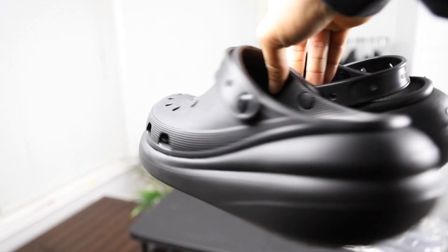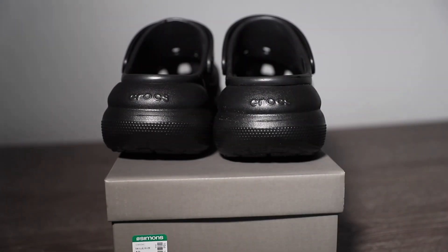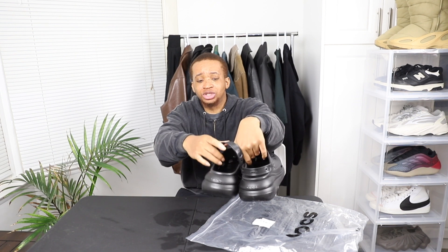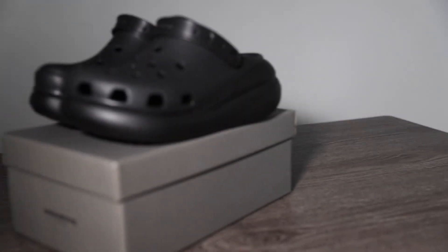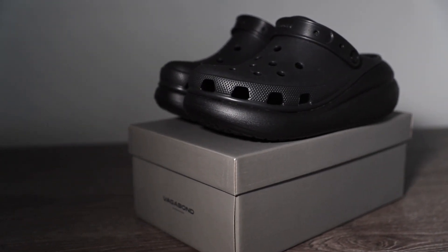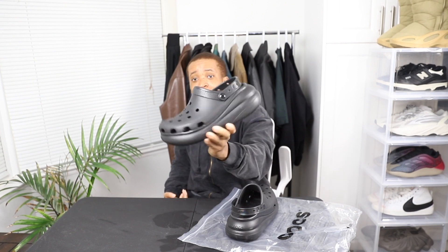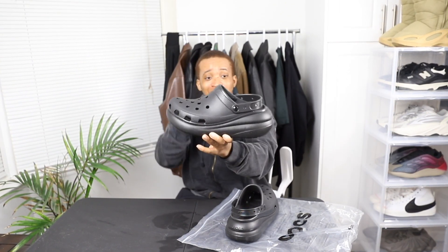Yeah, these shoes are actually pretty cool. In terms of comfort I would say it's very comfortable. At the back of the shoe, just like your regular Crocs and also the Balenciaga Hard Crocs, it has this tab at the back which you can switch. You can move it to the front if you want it to be more like a slip-on shoe, or move it to the back if you want more grip — for example if you're running or walking fast so it doesn't slip off.